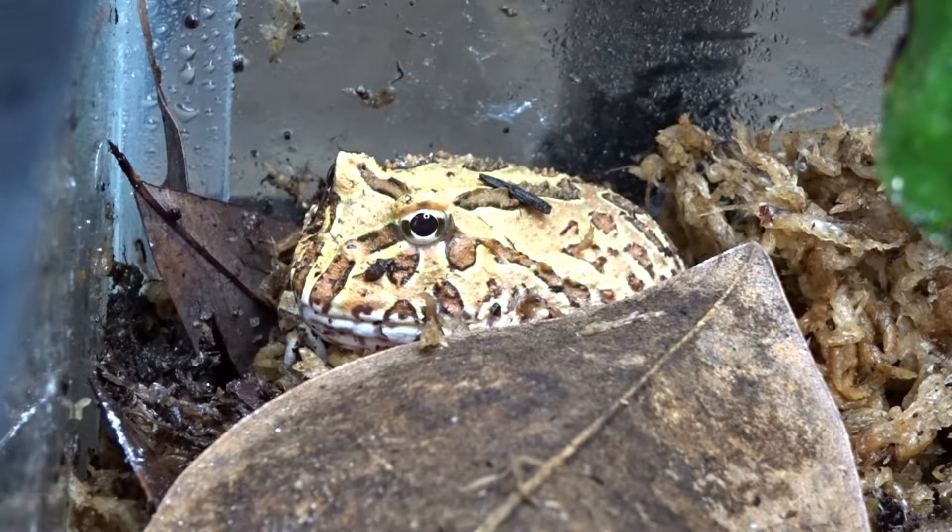They can be found at almost every exotic pet shop and reptile expo. When you see babies at the expo, they'll be a little bigger than a quarter but will grow much bigger depending on sex. Males average between two and a half to four inches, while females can reach four to seven inches in length.